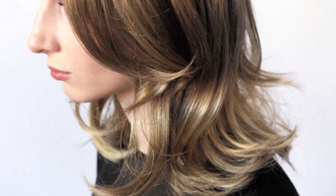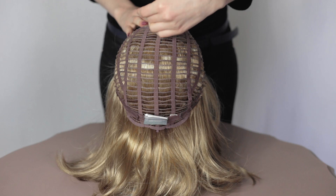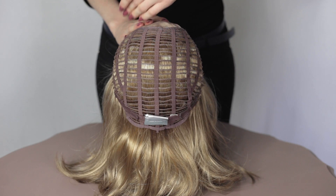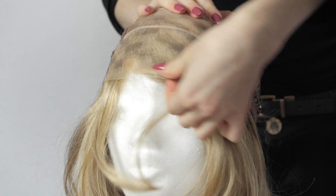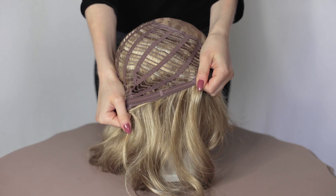This long hair wig combines style and design for a true win-win for any long hair lady. It is synthetic hair and the base is monofilament and wefted with extended lace in front. It also has an adjustable strap.